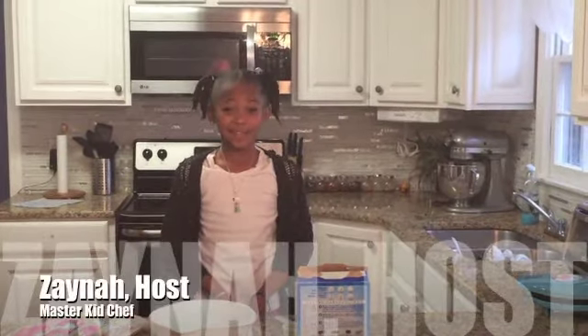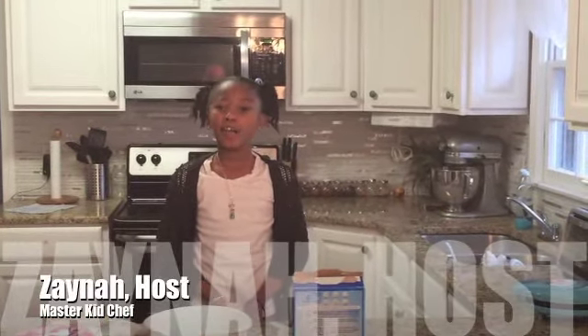Hi, my name is Anna and thanks for watching Cooking with Zayna. Today we are going to make cake pops. I am making about 10 cake pops and now I have all of my ingredients ready.